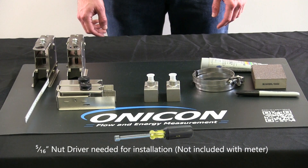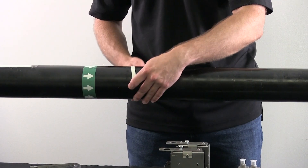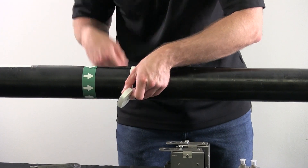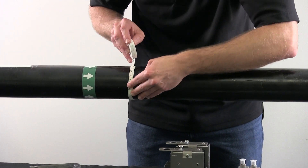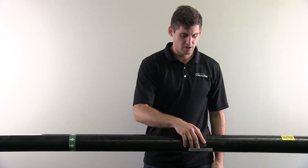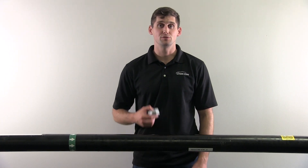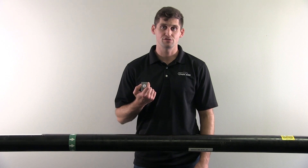Not included with the flow meter but needed for successful installation is a 5/16th inch nut driver. It is important to verify the pipe size by measuring the circumference using a tape measure. Use sandpaper to prepare the pipe surface and remove any rough surfaces or scale. A smooth pipe surface is necessary to ensure a quality signal for the transducers.